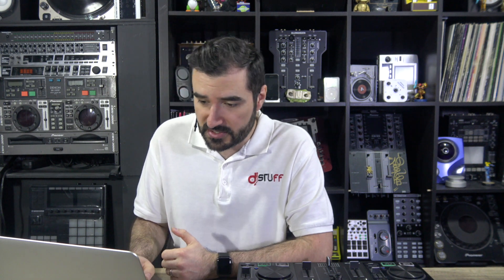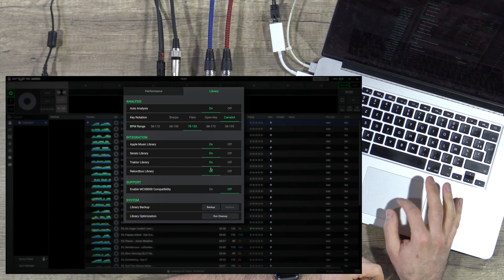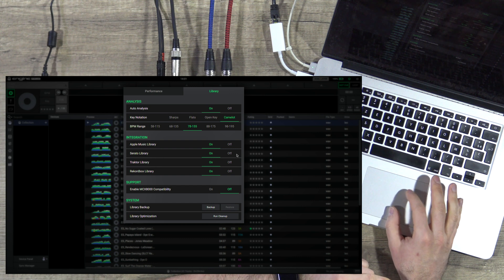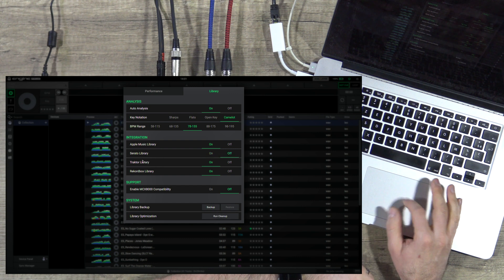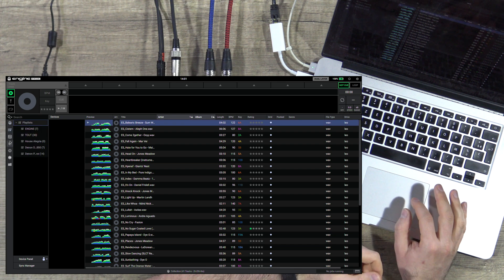Also the Prime 4, SC6000, and SC6000M. First, we will see how to import tracks between software. You open Engine Prime and check if you have all the software checked — you can see Apple Music Library, Serato Library, Traktor, and Rekordbox. If you turn one off, you will see it disappears from the left panel.